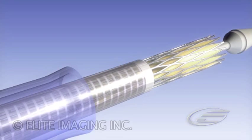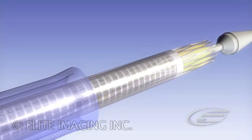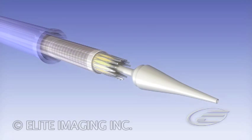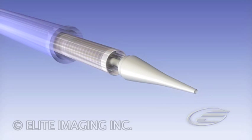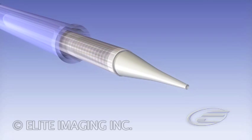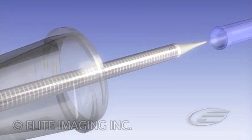Continue to load the valve carefully using the handle and outflow tube. Now use fingers at the tip to push the valve into the catheter to complete the loading process. Remove the outflow tube and outflow cone.